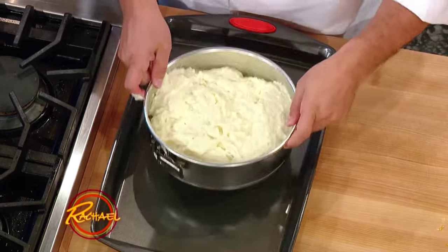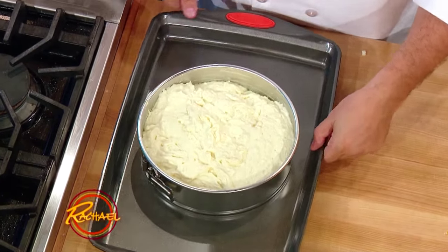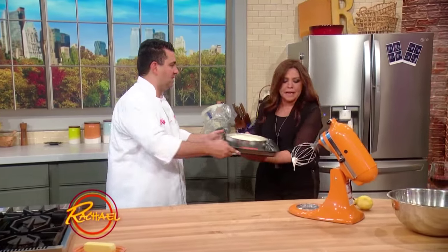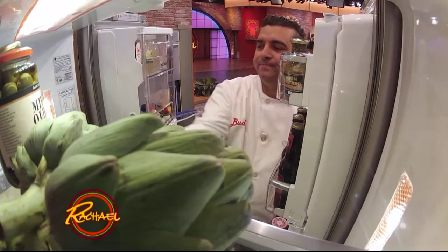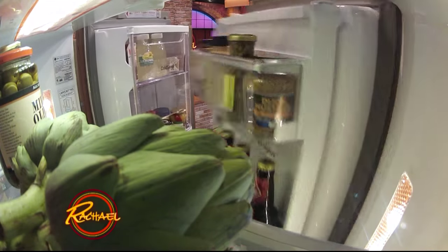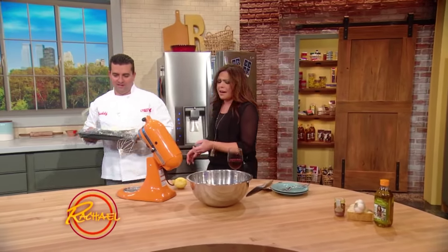All right, so now we're gonna tap that cheesecake down. I'm going to pop the pre-baked one out of the refrigerator here. Gorgeous — how do you like that?